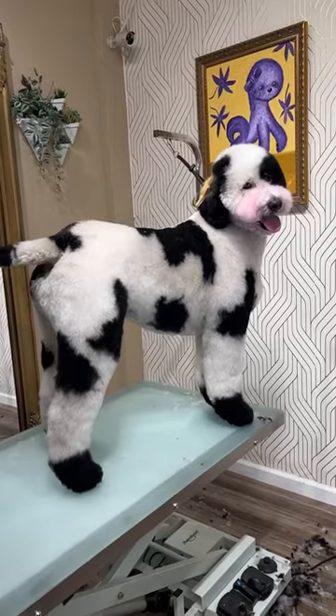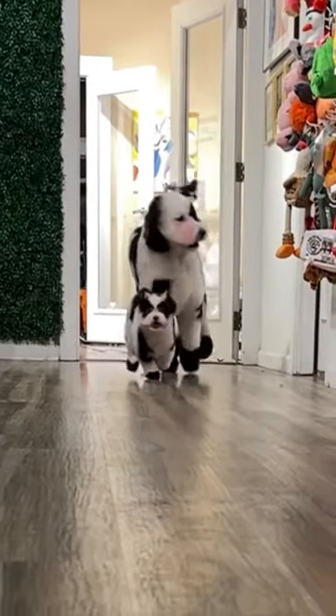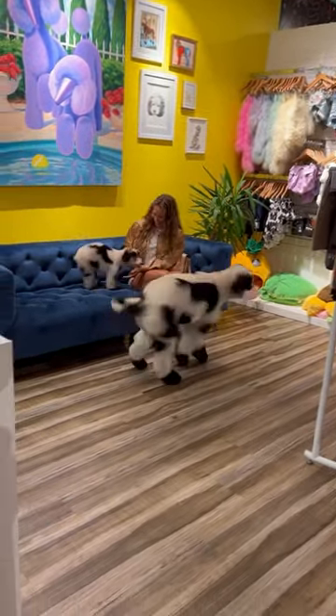I guess it's unnecessary to say how obsessed I am with this two — there's such a cool vibe. The owner is dressing as a cowgirl for Halloween with these two and I can't wait to see it. How many cows do you know that can dance like this?